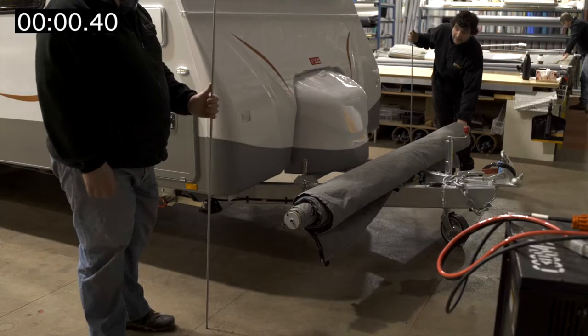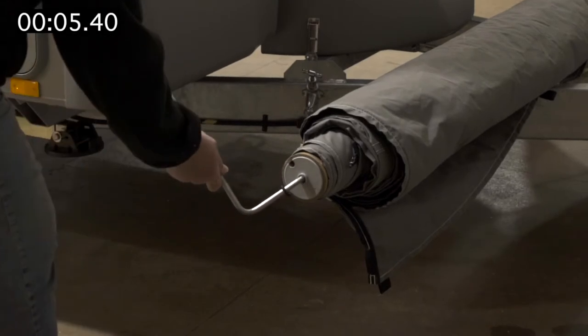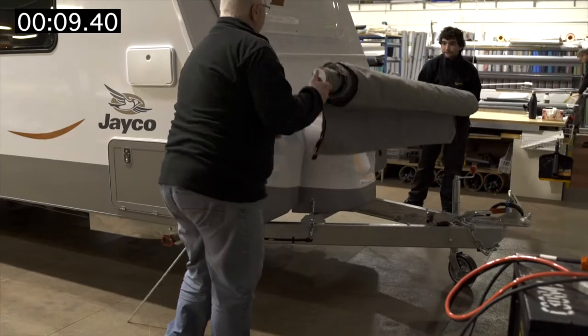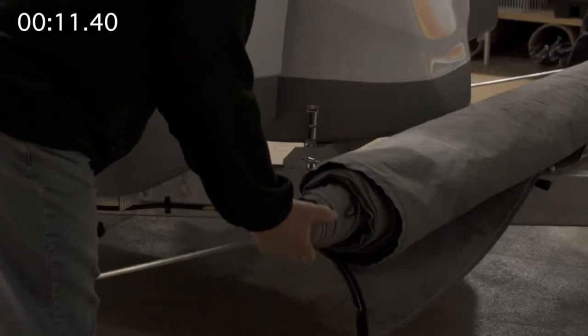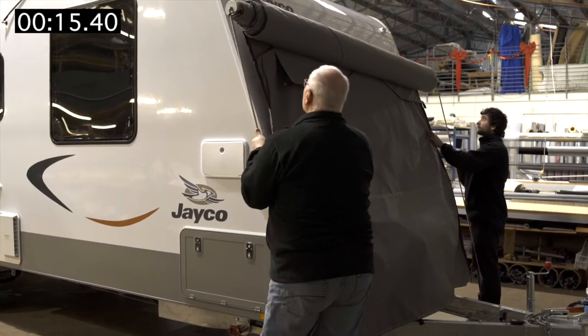Lay the rolled cover onto the A-frame of the van. Attach helper rods through the elastic loops and into the centre hole of the inner tube. Lift the cover to shoulder height. Please note that we lift with the inner tube and not with the helper rods. Unroll enough of the cover to reach the top of the drawbar.